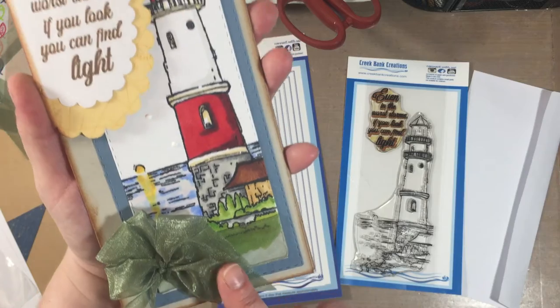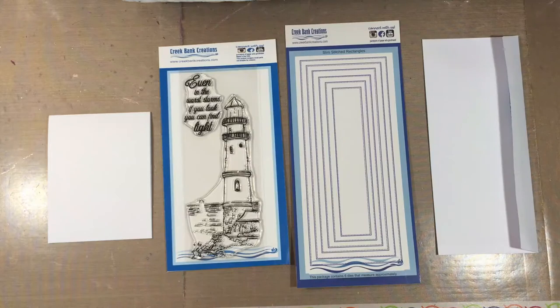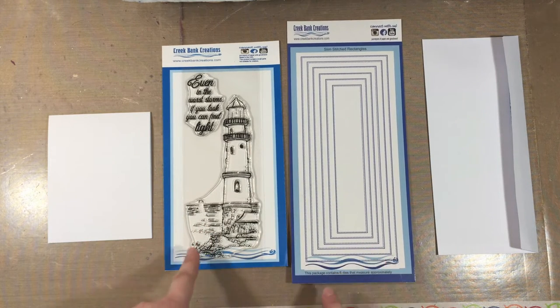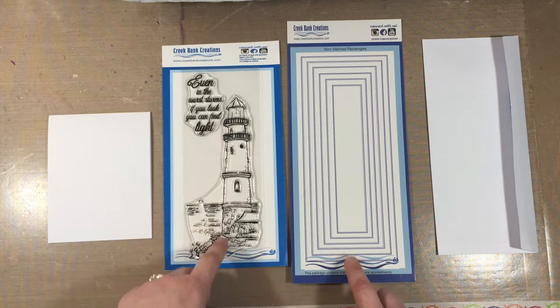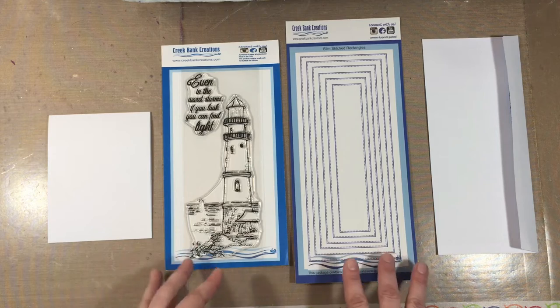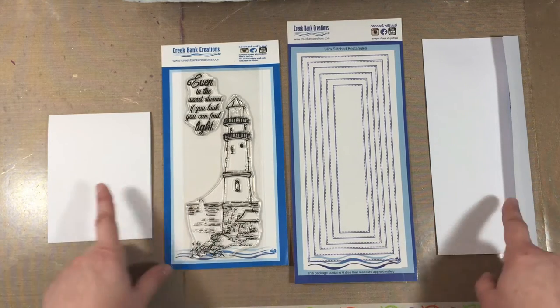I just wanted to thank Creek Bank Creations for providing the stamp and die for product review. I will put links below in the description box where you can purchase these. It is so worth it — I've never seen anything like this on the market before.